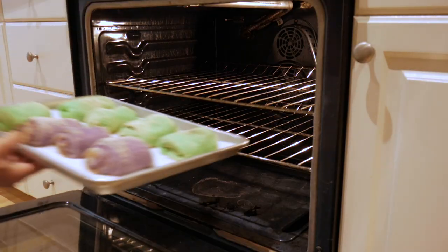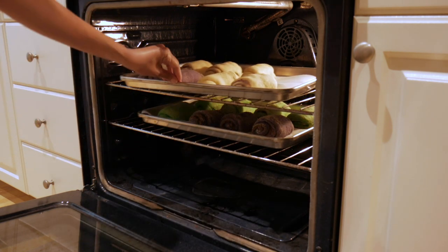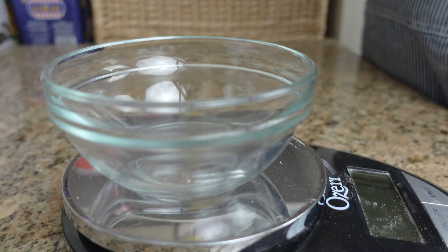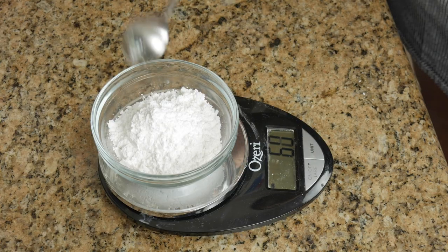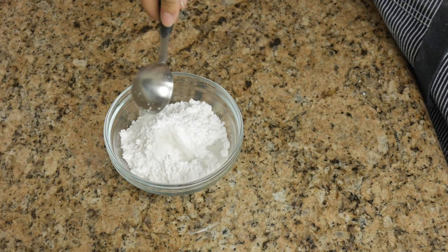These guys are gonna bake together in a preheated 350°F (175°C) oven for about 20 to 25 minutes or until the tops are golden brown. You might want to look at the plain Spanish bread dough to see if the top is golden brown, because it's kind of hard to tell with the ube and pandan ones.